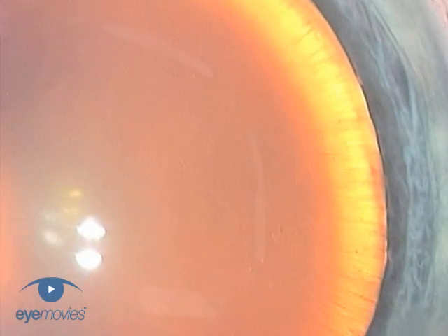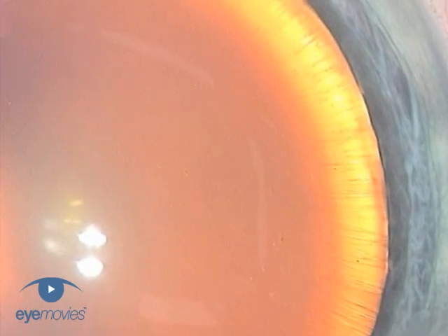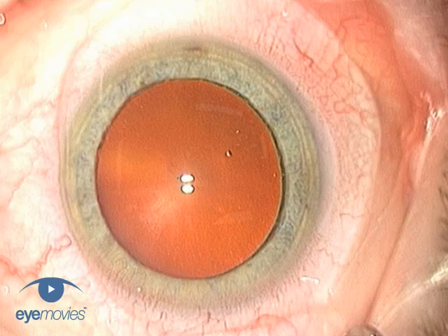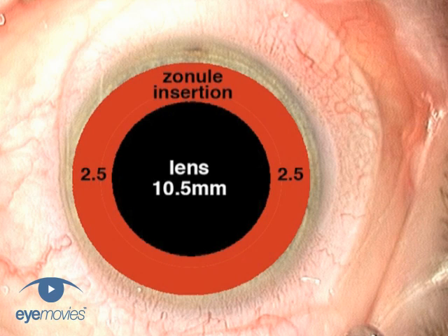There is actually surprisingly little room for error in judging the diameter of the rhexis when you consider the zonular anatomy in relation to the size of the crystalline lens. The average diameter of the crystalline lens is about 10.5mm, however the anterior zonules insert over a peripheral ring-shaped zone that extends up to 2.5mm in from the equator.